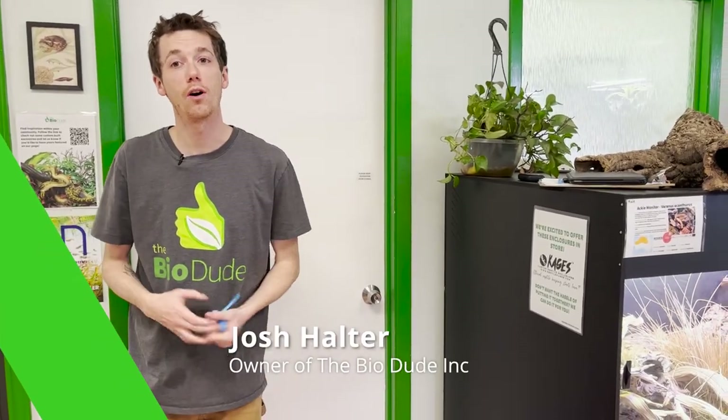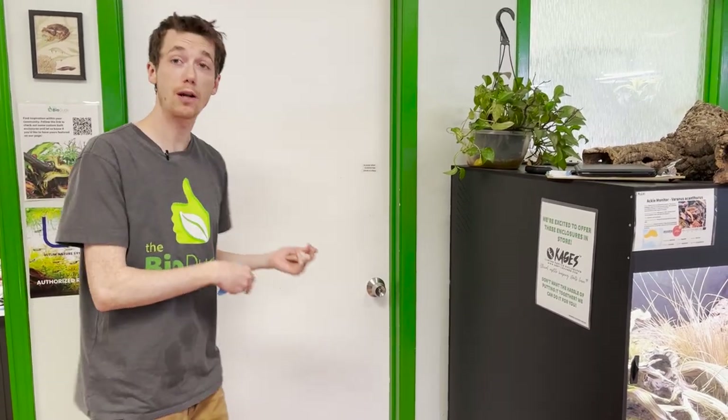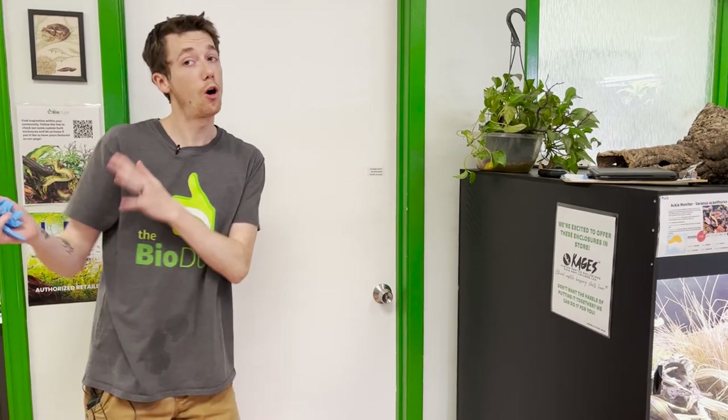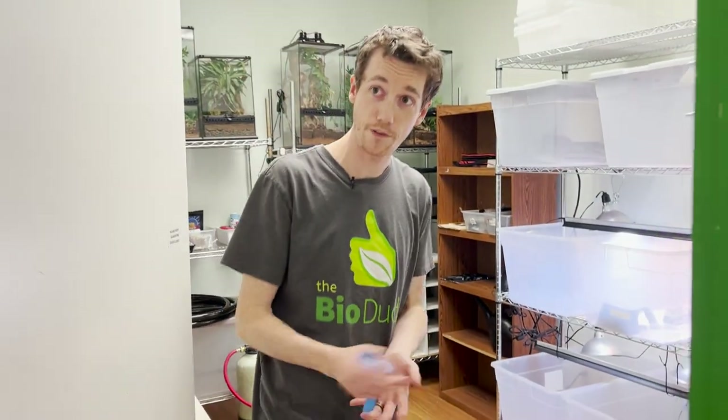Hi guys, how's it going? It's me, Joshua Halter, the owner and founder of The BioDude. Today, I wanted to give you guys a little bit of behind the scenes of my quarantine room. Do you guys know all my animals for sale go through a quarantine period before they even come out to my showroom or before they're made available to you?